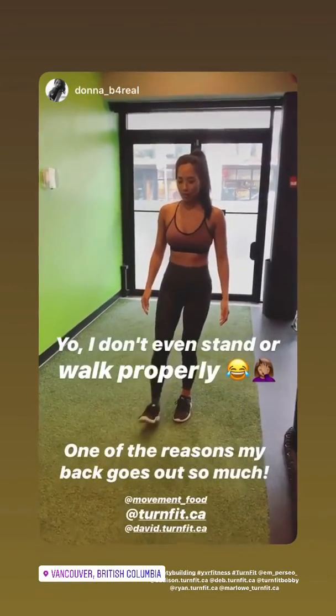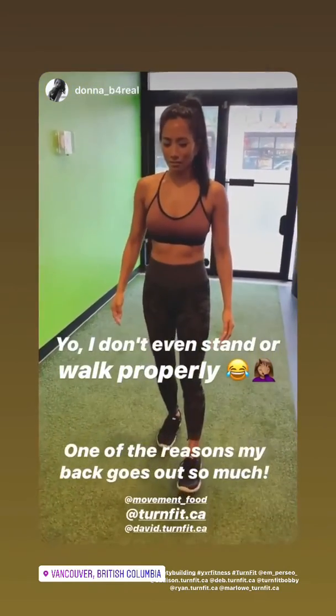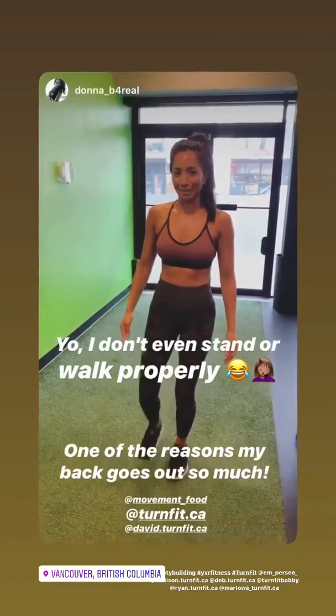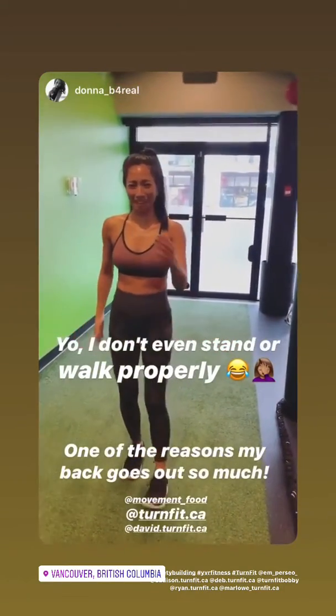David teaches me how to walk properly — heel strike first, then roll to the big toe. I'm not sure what to do with my arms, and my new walking technique looks a little awkward.